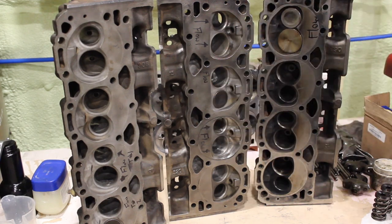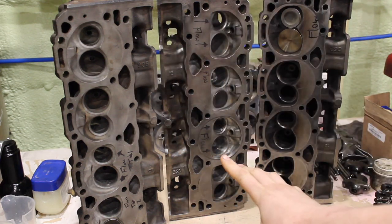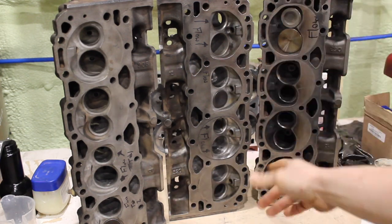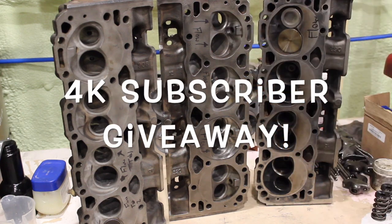What is going on guys? Pat in the shop. And tonight, the moment a lot of you guys have been waiting for — the Vortec head porting videos. Something I've been working on for a while now, tweaking back and forth, trying to get good flow numbers out of the Vortec heads. Also, big thing tonight is the 4K giveaway. So let's get into this guys.